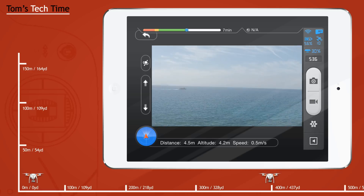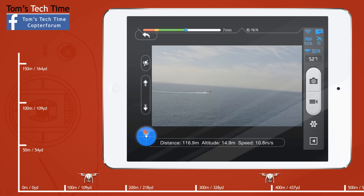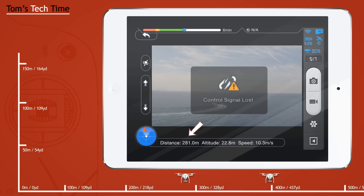Now let's go for a second test because two tests are always better than only one. Let's just try to chase that boat — that looks cool. 100 meters already and counting. Shortly before we actually reached the boat, the control signal got lost again at about 301 meters. And yes, a little weaker than the first test.